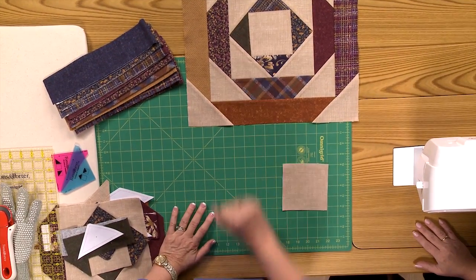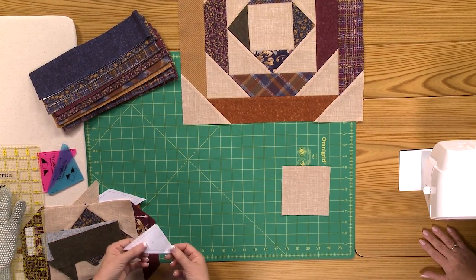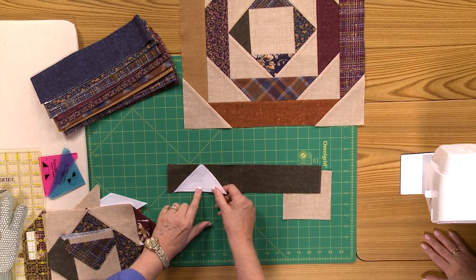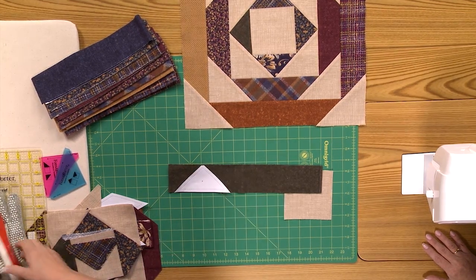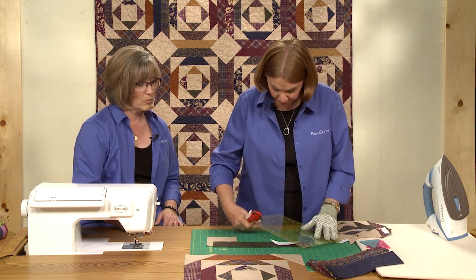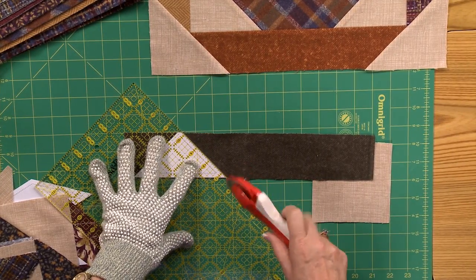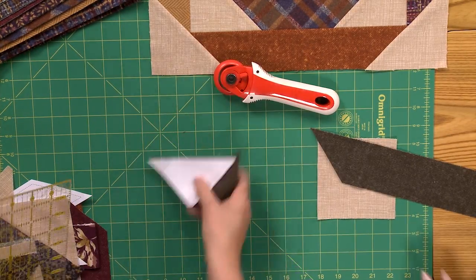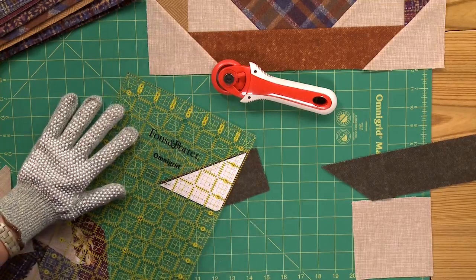First thing you're going to need is that square. The next triangles are actually cut from the 2½-inch strips, and we're going to use this template. You'll notice the little tip is cut off, and that makes it exactly 2½ inches wide. So we're going to put our ruler on top of the template here. You're going to be able to position one triangle in one direction, then turn it and use the strip really efficiently, so you can cut multiple pieces. I'm just going to cut the first one here.